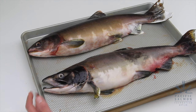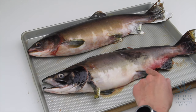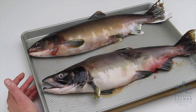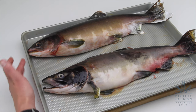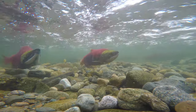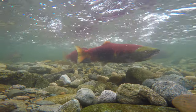We've got two different fish here. This one is a male and this one is a female, and you can see that they look a little bit different. When fish are out in the ocean they look very similar, but when they come back to spawn they start to undergo certain changes in their bodies as they get ready to spawn, and that's where you see differences between males and females.